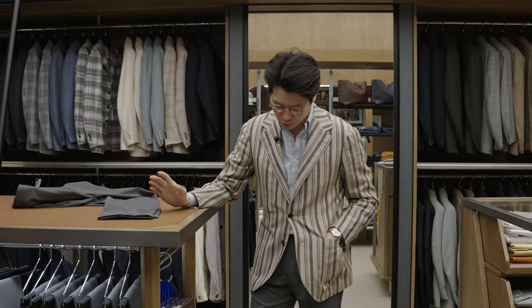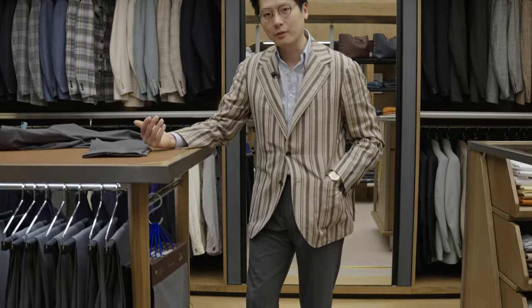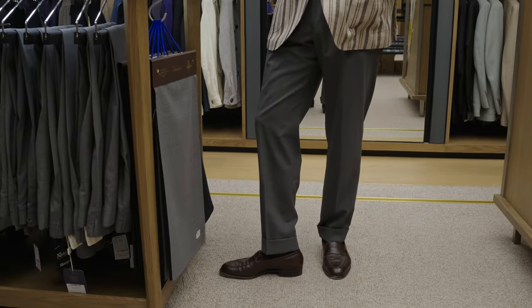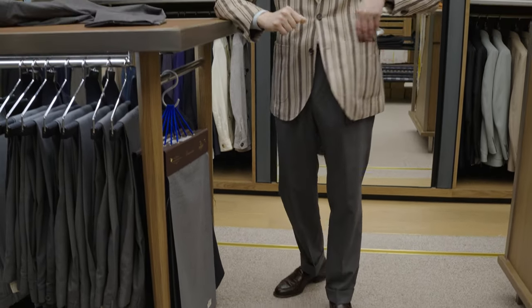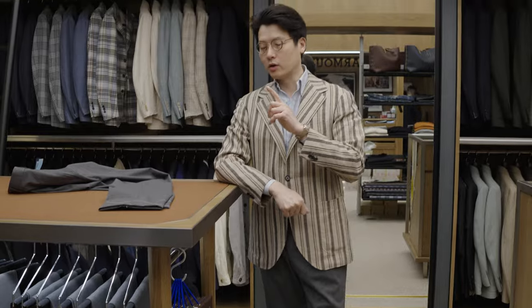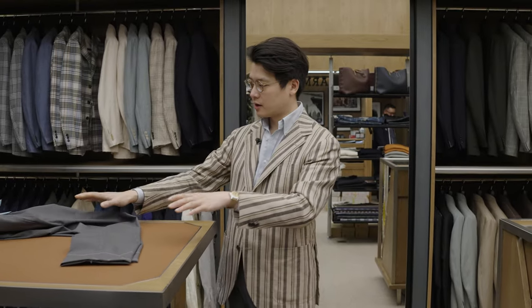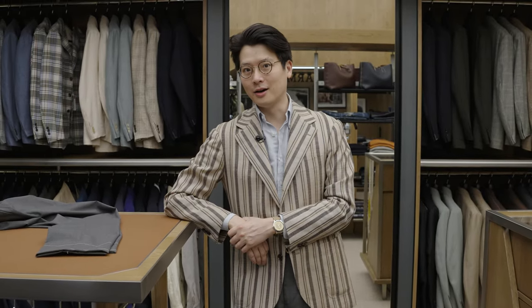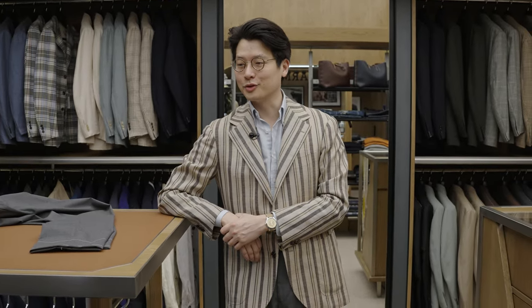These are made in a very lightweight wool. The beauty of this lightweight wool with the elastane is that in these hot summer months, it's just going to be way more comfortable. So check them out. We can also do these special order with this kind of half-elasticated waistband configuration. So if you're someone whose waistline grows and shrinks quite a lot, as mine does, check them out — they can be very, very useful to you.